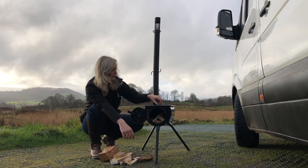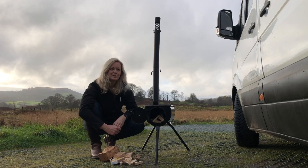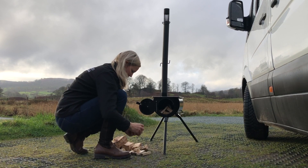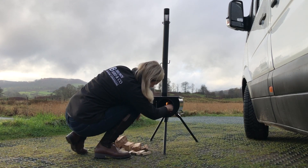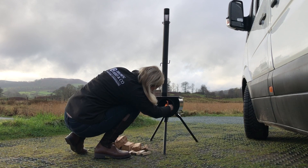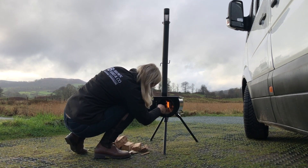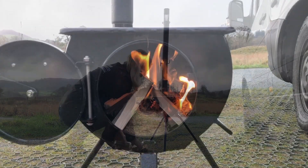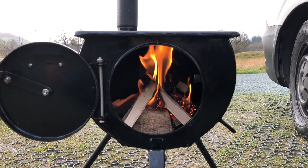The good thing about this fire is you can load it from the front and also from the top. It does fit reasonable-sized logs in there, but it's quite handy to carry an axe as well just in case you need to chop any down. That's it - just lit, and you can see it's already taken and going quite nicely. We'll let that burn for a little bit longer and then add another log on top.